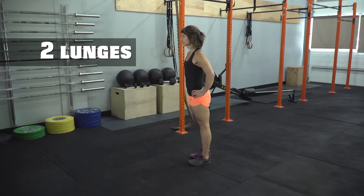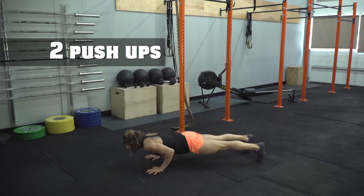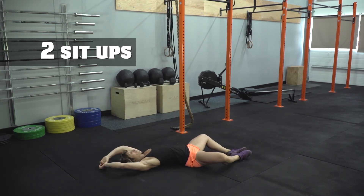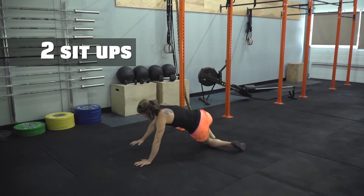Squats. Lunges. Push-ups. Sit-ups. Burpees.